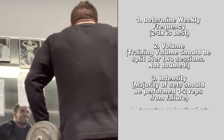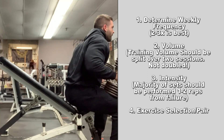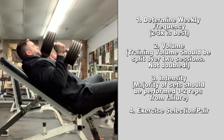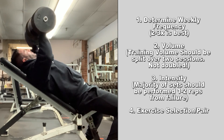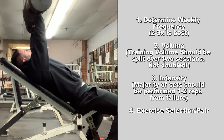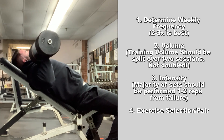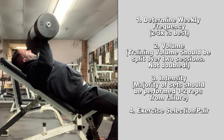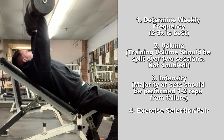Finally, the last key to the equation is exercise selection and pairings. Big compound movements for chest and back are very demanding — there's no way around it. Many people would say that regardless of how low the volume is, it's just too difficult to perform at your best when you have to do heavy barbell bench paired with something like heavy barbell rows all in the same workout. This is something I agree with. The key, however, to getting a quality chest and back workout together is by picking the right exercises to pair with each other in one single training session.